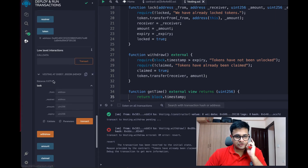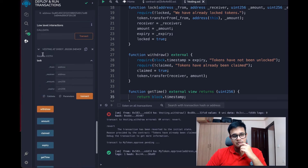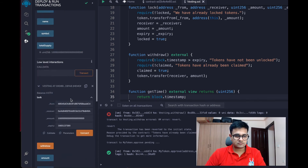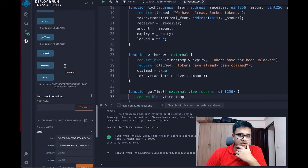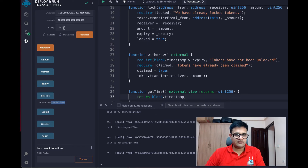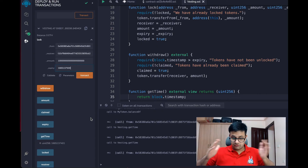I'll approve the new smart contract address as the spender. Once that transaction succeeds, I'll enter the receiver — the second address, which currently has a balance of one-something — enter the same amount, and set the expiry ending with 500, giving about 100 seconds of expiry. In the real world you'd set this to one year, two years, etc. For multiple batches, you'd put tokens in four different smart contracts for four different expiry years.